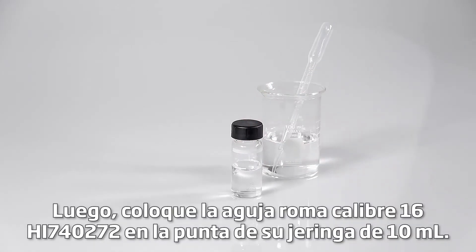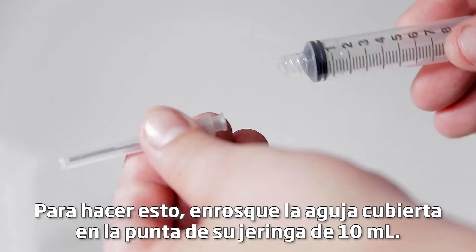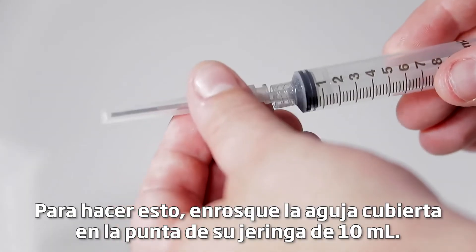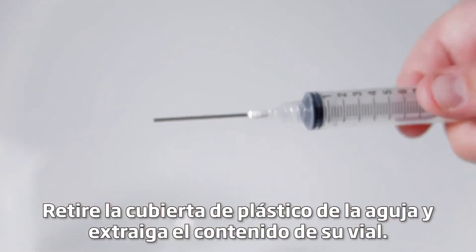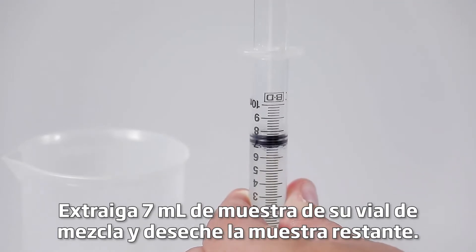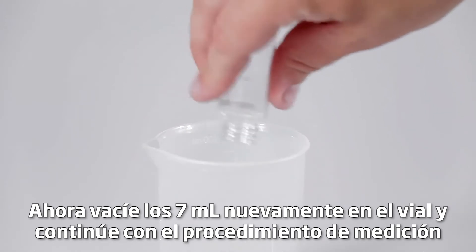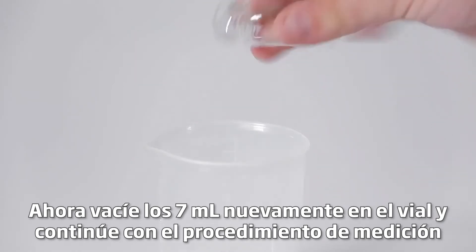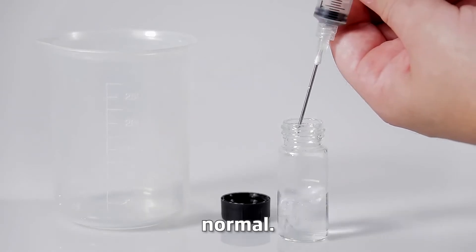Next, attach the HI740272 16-gauge blunt needle onto the tip of your 10 ml syringe. To do this, screw the covered needle onto the tip of your 10 ml syringe. Remove the plastic cover from the needle and draw up the contents in your vial. Draw 7 ml of sample from your mixing vial and discard the remaining sample. Now empty the 7 ml back into the vial and continue with the normal measuring procedure.